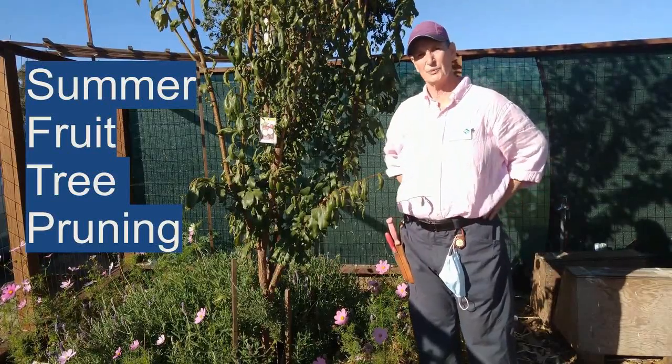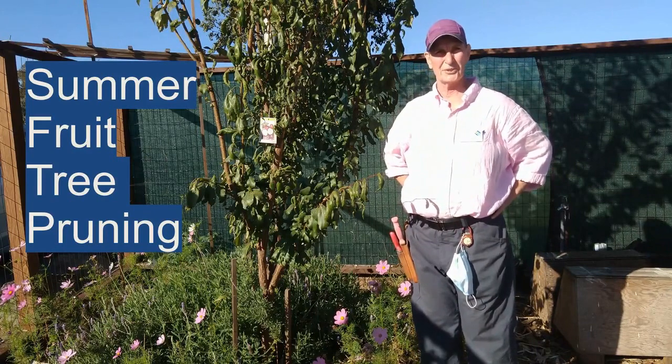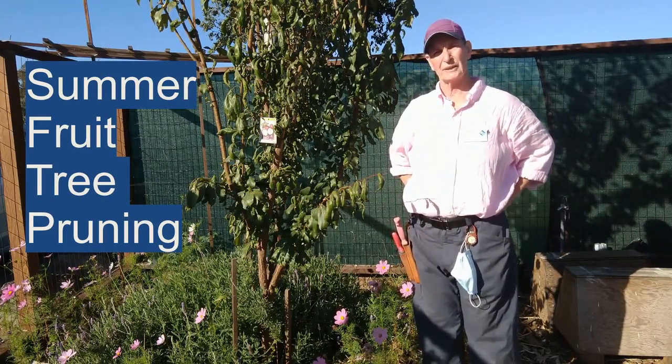Hi, I'm Kathleen Putnam with the UC San Francisco San Mateo County Master Gardeners, and we are going to summer prune this Santa Rosa plum.